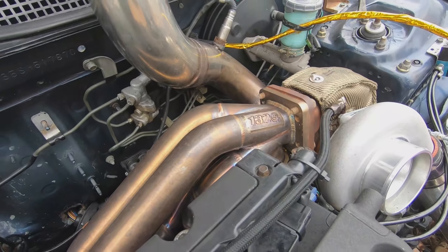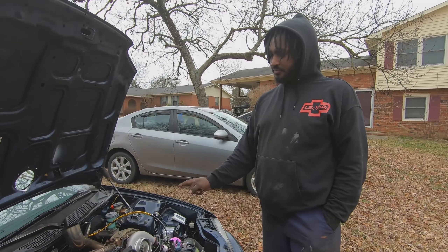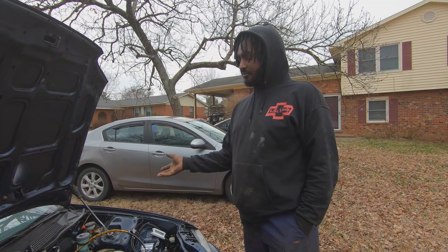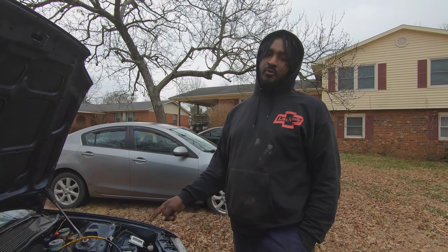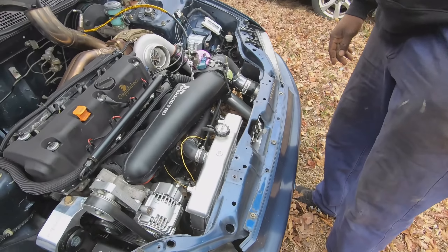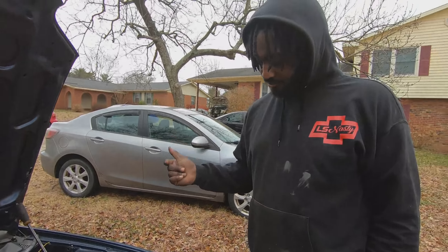I got this manifold off eBay — it was a scratch and dent manifold, I paid $450 for it. The VS Racing turbo is a 6762, I paid $550 for it — got it on a deal from somebody who bought it and wasn't going to use it. It came with a 44mm gate flange; I put a 50mm gate flange on it. The wastegate was $100 from VS Racing. It's got a G-Plus radiator from Amazon for $80, all eBay piping, couplers, and blow-off valve.